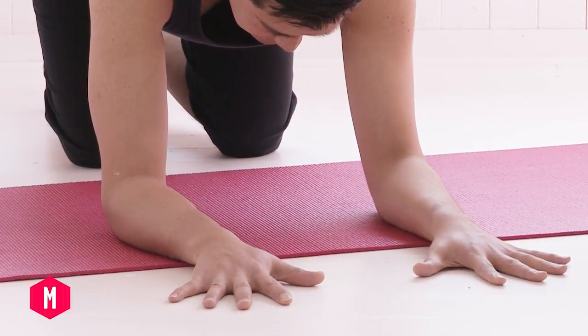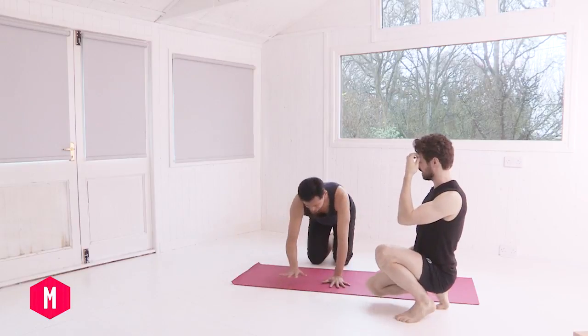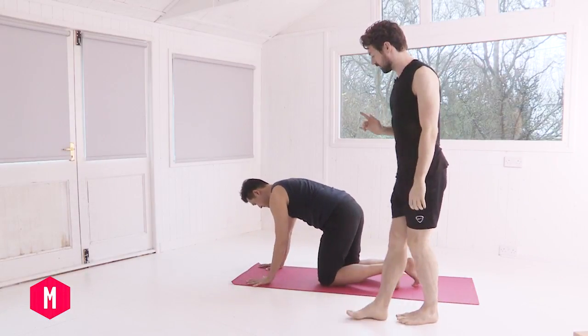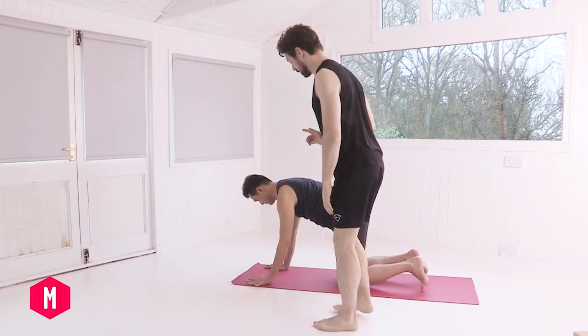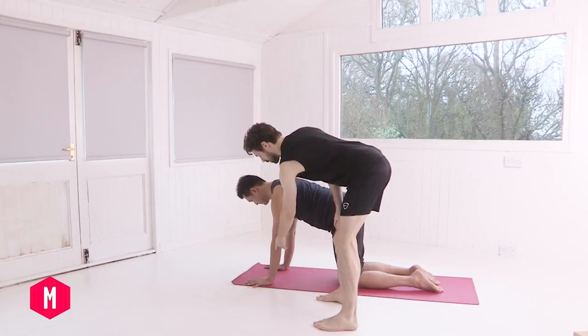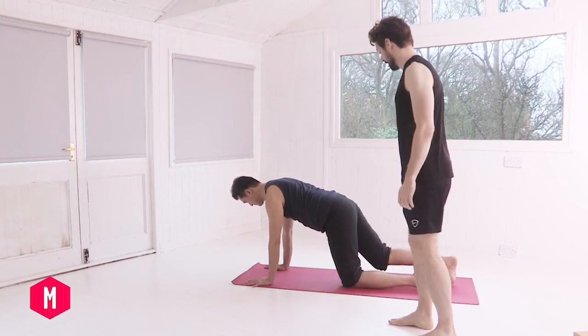Let's look now at this from the side angle. Begin with hands shoulder width apart, spread the fingers wide, index fingers parallel. Have a gentle bend into the elbows so we're not hyperextending, then begin to walk the knees back behind you.